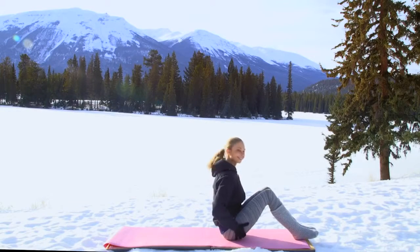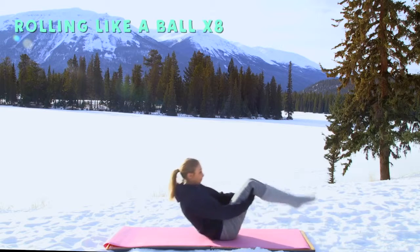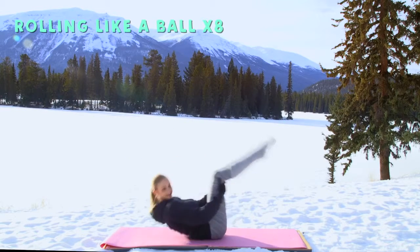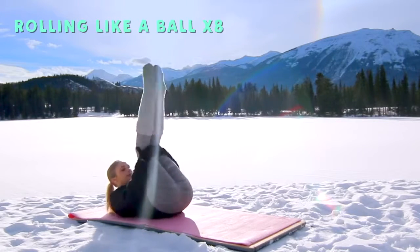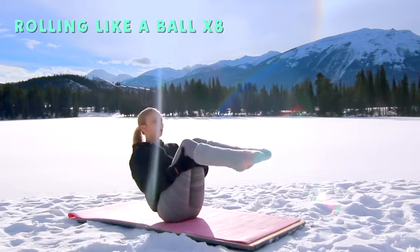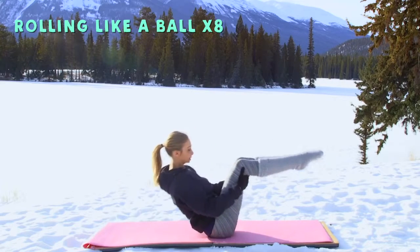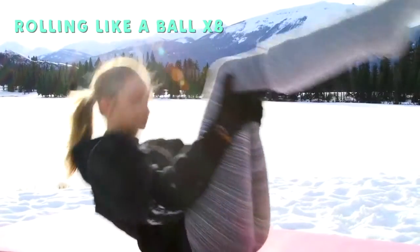Alright guys, we're going to start today on your mats with rolling like a ball. Hold underneath the knees, roll yourself over to the shoulders and up for one. Roll it back and bring it up for two. The challenge of this exercise is to keep those feet from touching the ground, so really use your core as you come up and hold it there.